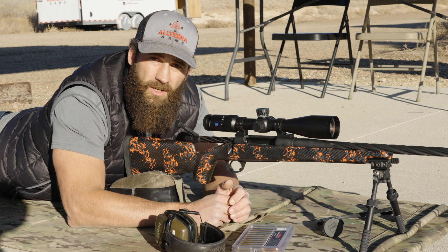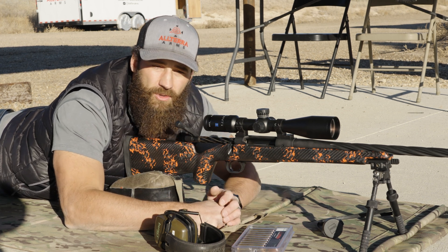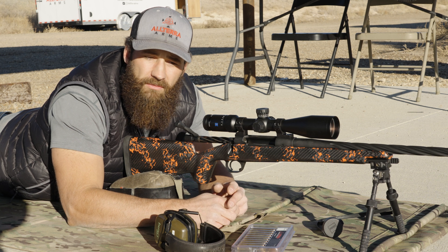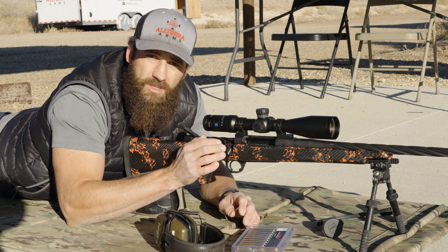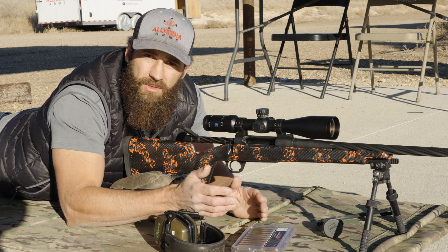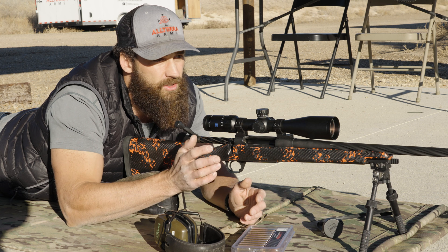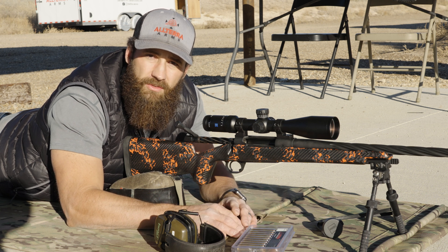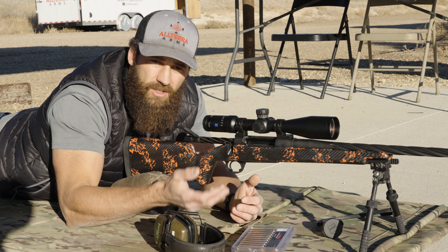We have our ocular set and our parallax set, so we're going to go ahead and zero the rifle. Your eye is different than mine, your shoulder, how you address the rifle, your conditions — temperature, pressure, elevation — all these things are different, so we want to make sure it's zeroed for your environment. Also, once we're done with these rifles at the shop, we go ahead and clean them, so the barrel is spick and span. When you get your rifle, you'll need to put three to six shots down the barrel to foul it so you can get a perfect zero. After three to six shots, let the barrel cool all the way, then shoot a nice controlled three-shot group, make your adjustments, let it cool again, shoot another three-shot group to confirm, and then you should be ready to shoot distance.